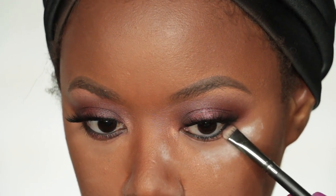To finish off my lower lash line, I'm going to take those same eyeshadow colors we used on the lid — on the outer edges I'm going to use Ashes, and in the middle I'm going to place Scorched.